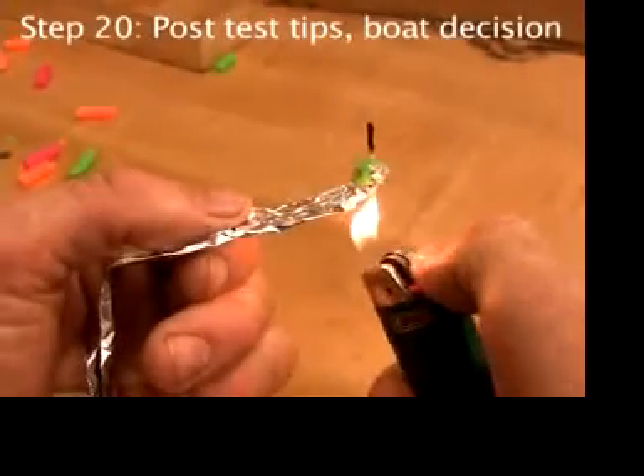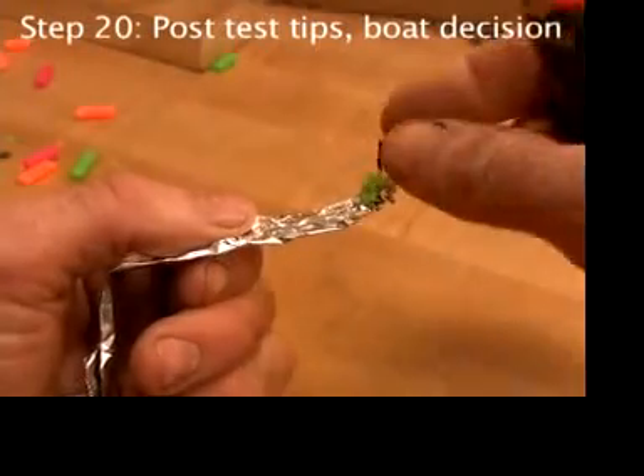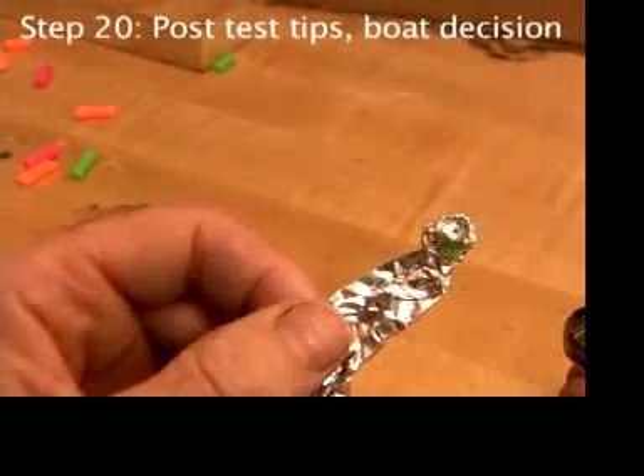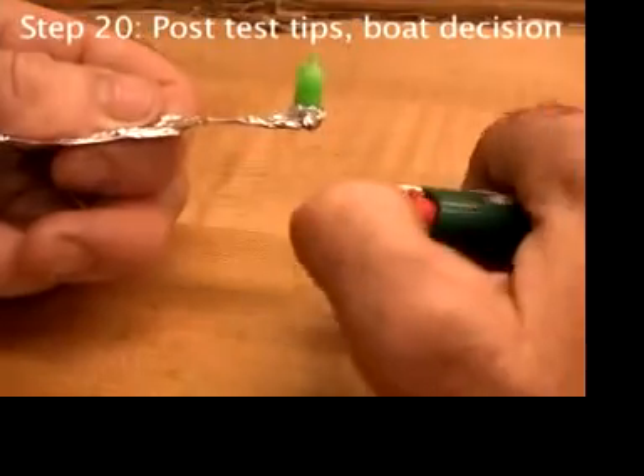A little bit of heat can get the old candle out, and it might help fasten the new one so it stays in.